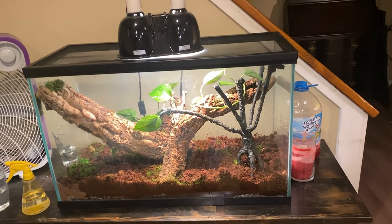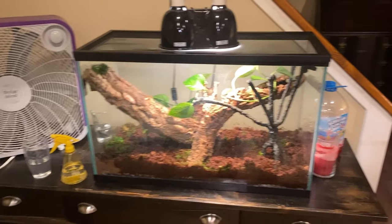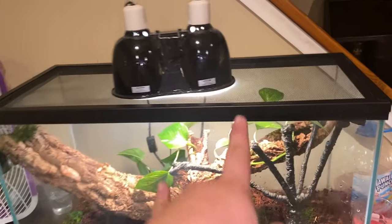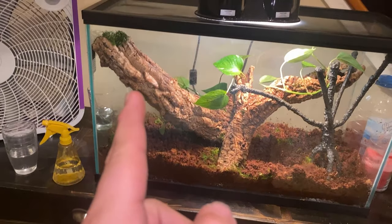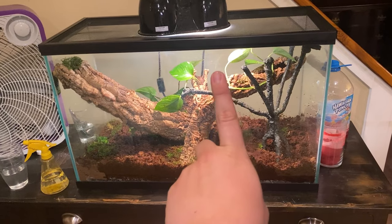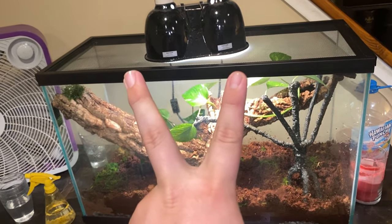Alright guys, it's finished! We might get some more plants over there but this is the temporary enclosure — just until he feels he needs to upgrade to a better one. It's got everything it needs: basking, UVB, plants, hiding spots. He just needs to get a food dish and maybe more plants for extra cover. The skink comes in tomorrow and we're going to unbox it, so check out that video. Peace, see you guys in the next one!